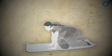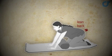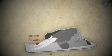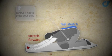Start by getting on your hands and your knees. You're going to lean back onto your heels, and then stretch forward with your hands until you feel a stretch in your back. Hold that stretch for 20 to 30 seconds and do it twice.